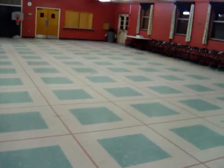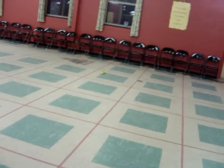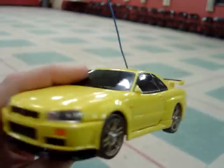Yeah, as you can see it is quite quick. There it is — it's my Skyline GTR R34. Yep, and bye, thank you!